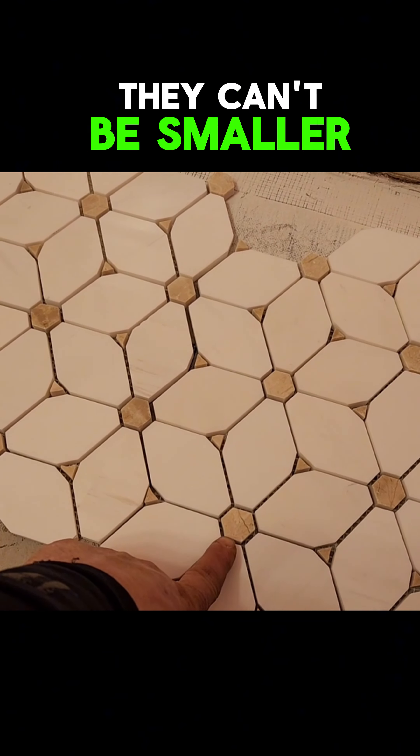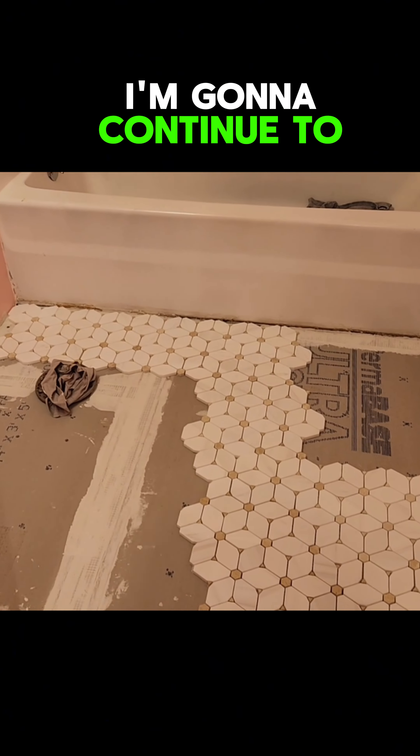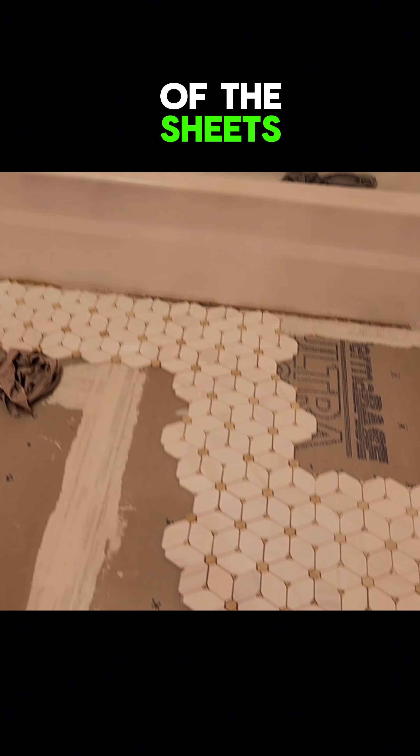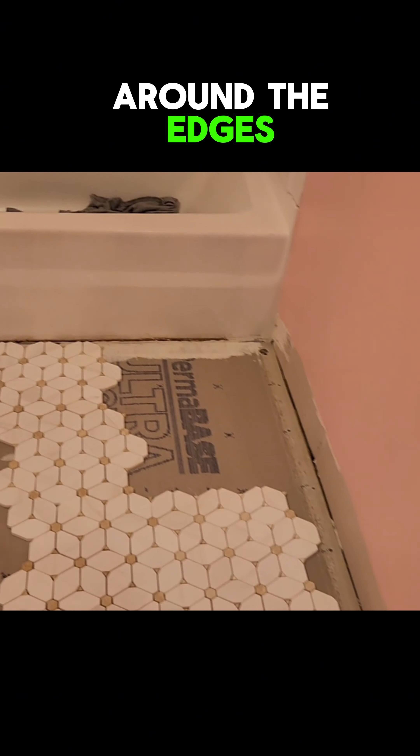Approximately 25 square feet. Going to be a lot of cuts here — gonna take some time. Here's a look at what the tile will look like. Figured out a layout that I like. I'm going to continue to fill in the rest of the sheets and go around the edges and make all the cuts.